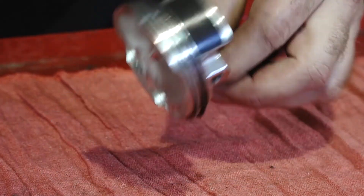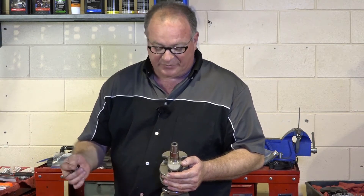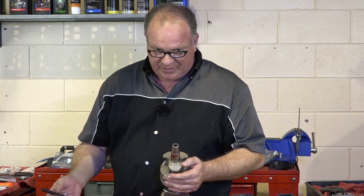Let's talk about bearing sizing. If you did have to replace the connector rod, or if you were replacing your crank because it was damaged, then you would have to size your bearings from scratch.